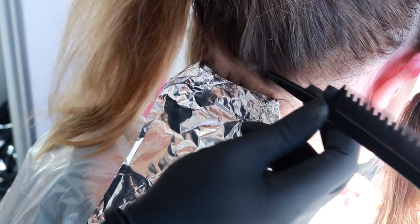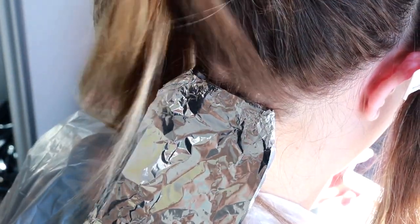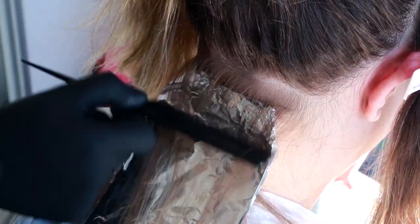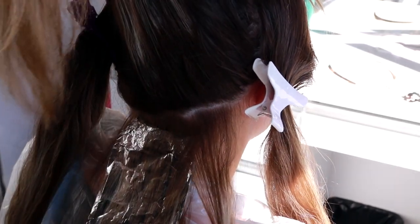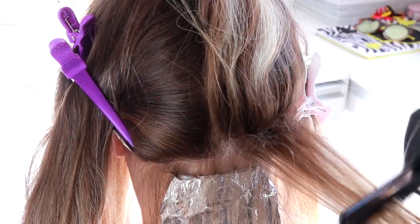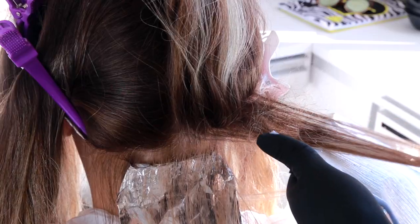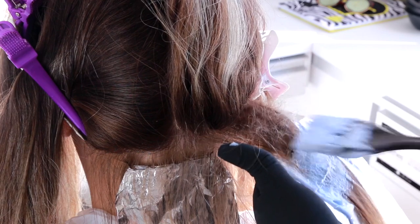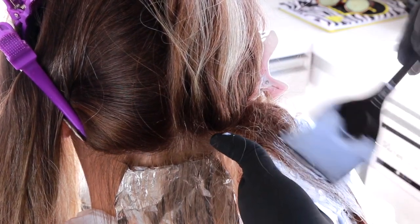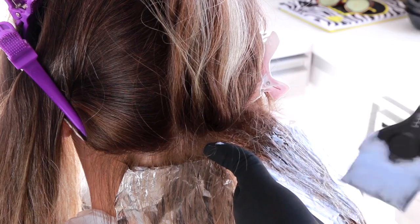A próxima mecha que eu vou tirar em cima vai ser uma mecha bem fininha — tipo uma cortininha, um lençolzinho em cima — e vou deixar ela intacta. Como eu disse, divido o cabelo no meio, e em uma das metades começo a tirar mechas na diagonal. Tiro essa mecha e vou irissar pra cima o cabelo dela, arrepiando tudo pra cima com o pente. Aí coloco o papel alumínio embaixo e passo a minha mistura de descolorante em todo o comprimento e também um pouquinho na parte arrepiadinha.